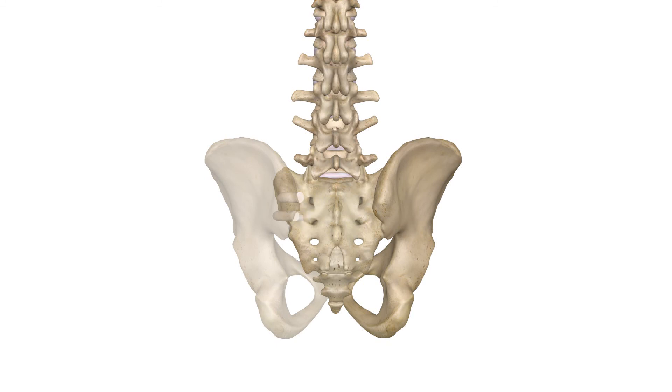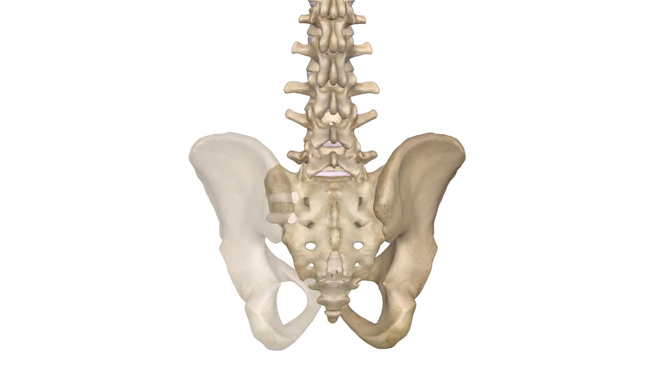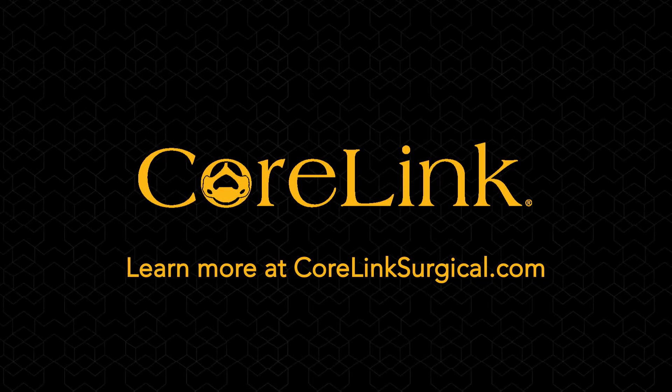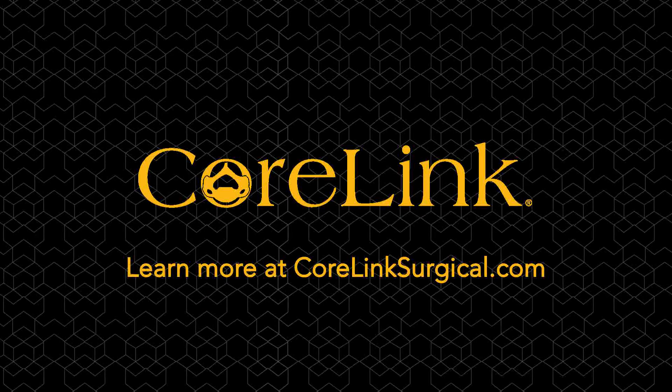Repeat these steps for the second allograft implant. To learn more, go to corelinksurgical.com.